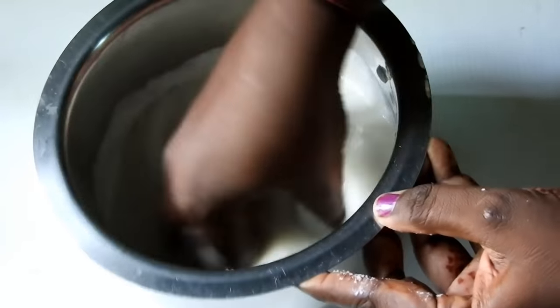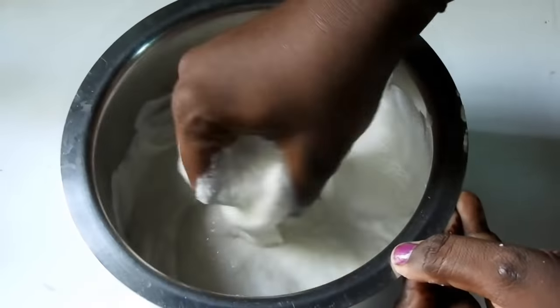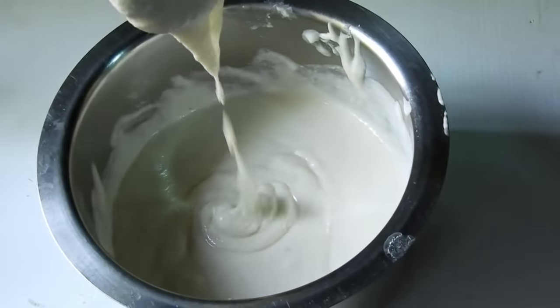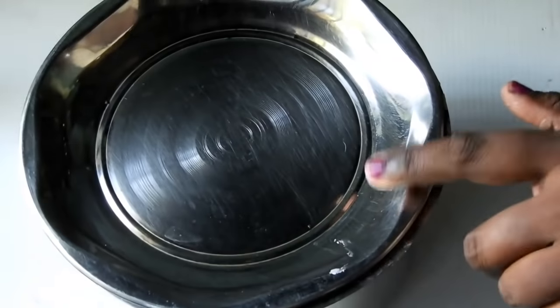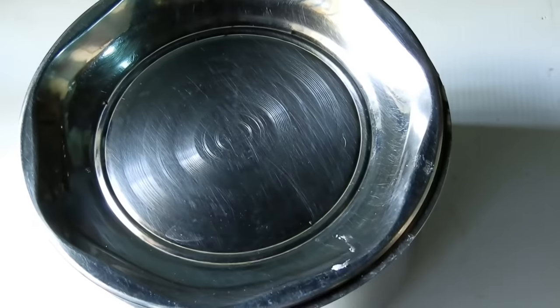Here we can see our daiquar. We can see our daiquar. We also can see the baughar. I made a billar for this one.